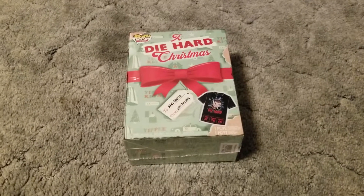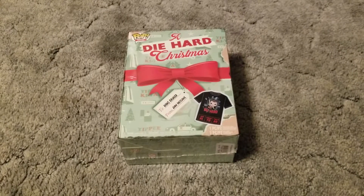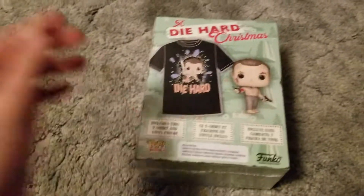Alright, I got this about a week ago, but I wanted to wait and make an opening video for it. Die Hard is one of my favorite movies of all time, and it is the best Christmas movie. I don't care what Bruce Willis says.